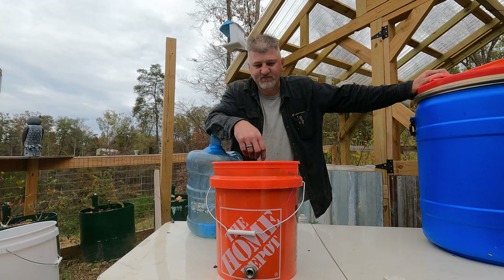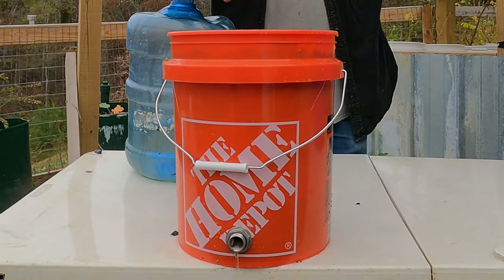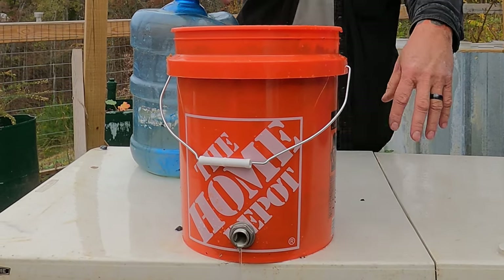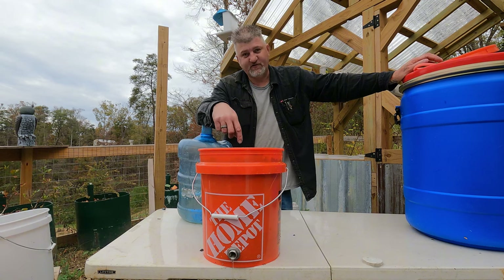Whenever the grid goes down — no running water, no power — even if it just runs a small stream like that out into something clean to catch and drink, that's way better than nothing. And it is clean water when it comes out of here.